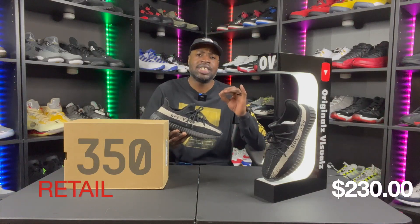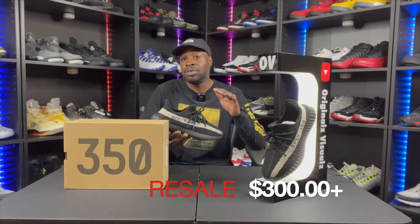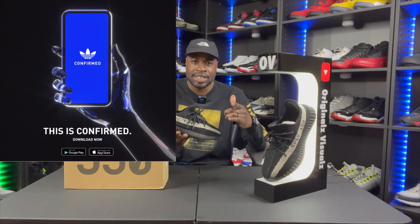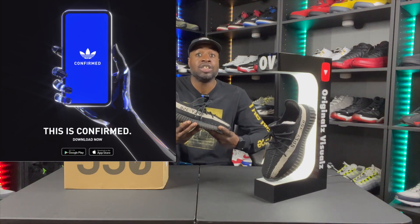I tried these on right away and guys, if you don't own a pair of 350s, get out there and start looking — they are well worth it. They retail at $230, so on resell you're already looking at $300. Try to get these at retail; download the Confirmed app, the Adidas app, and see if you can hit that way, because resellers are tearing us up.